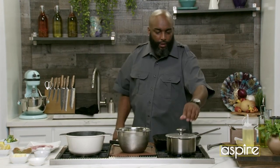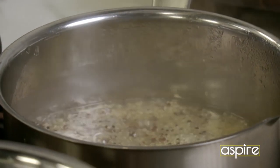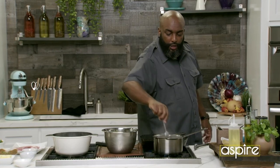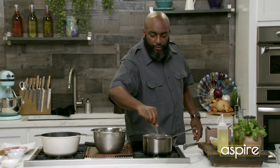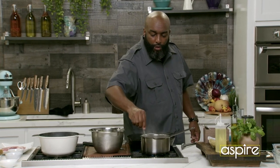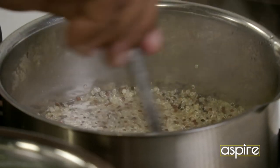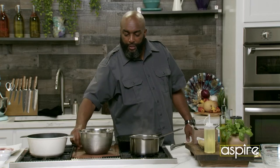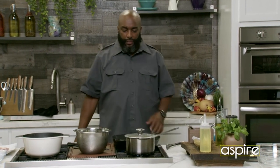So while that's starting up, I'm going to check this quinoa real quick. Remember, my main concern is getting rid of that liquid. You can see how that liquid is starting to evaporate more and more. Nothing's sticking to the bottom of the saucepan, so we're good. A few more minutes there, I'll take it off the heat and just let that do its thing.